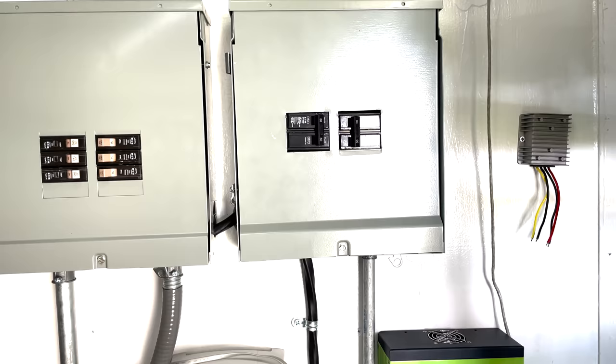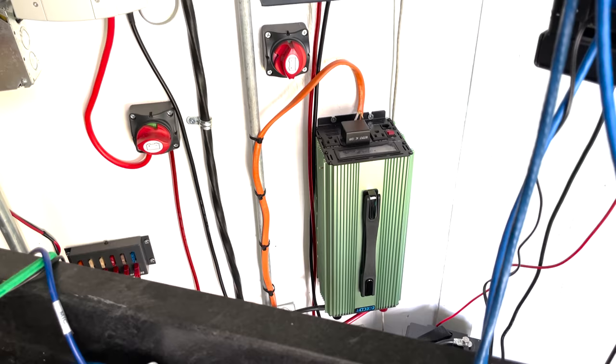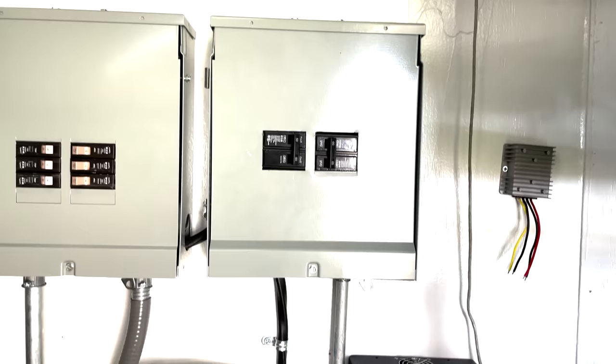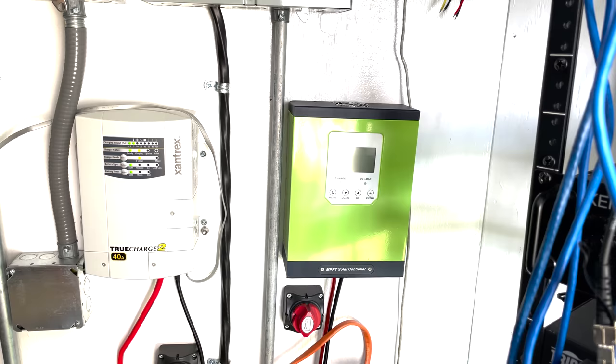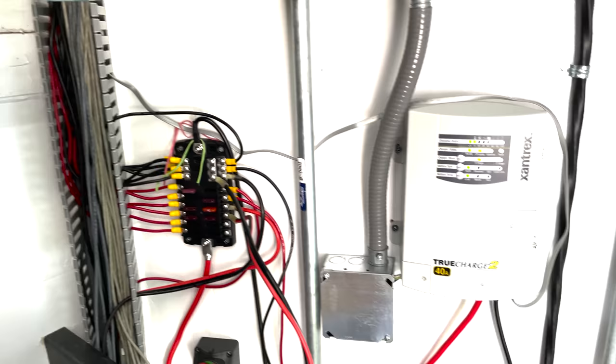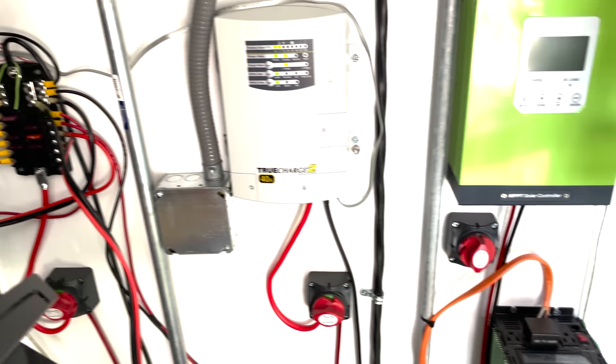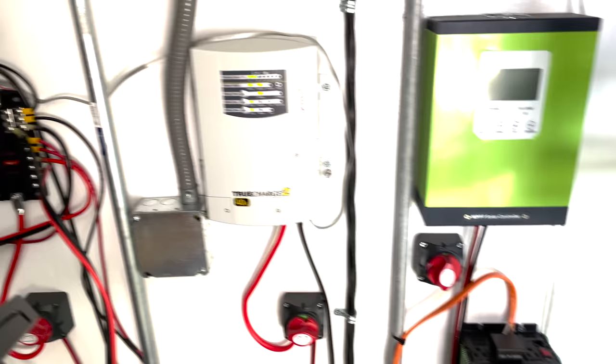Moving over, we have our outside power. On the right-hand side we have two mains inputs — if we're on mains power we can plug in, but if we're on battery power we have this inverter to switch to. The solar controller isn't working right now because there are no solar panels on the roof at the moment — I have the plan and I have the panels, I just haven't gotten them up there yet. Then we have our battery charger, individual breakers and the distribution box, plus DC disconnects: a disconnect for the battery charger, one for the solar charger, and a main disconnect for all the other power.